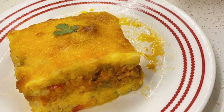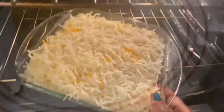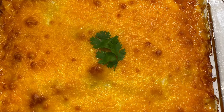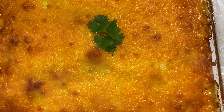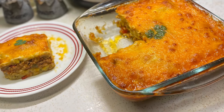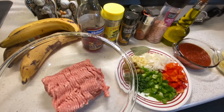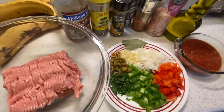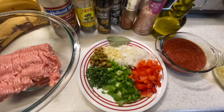Hey everyone, welcome to my kitchen. Saludo a mi gente linda. Today I'm bringing you a delicious dish, and this dish is called pastel de carne. I'm making it with platano maduro, which are sweet plantains. Let's get started. Today I'm bringing you a delicious and easy recipe to make — it's called pastel de carne con maduro machacado.